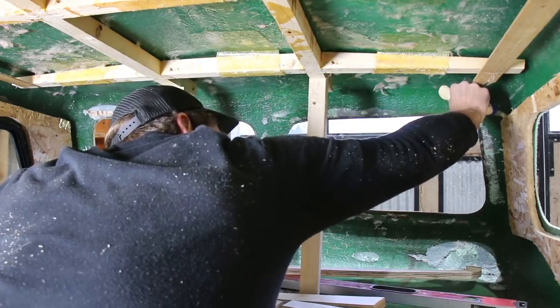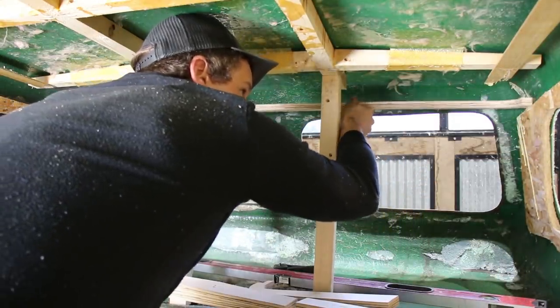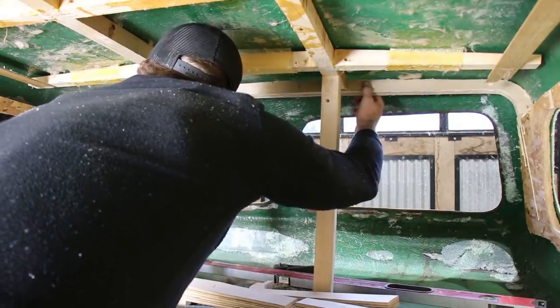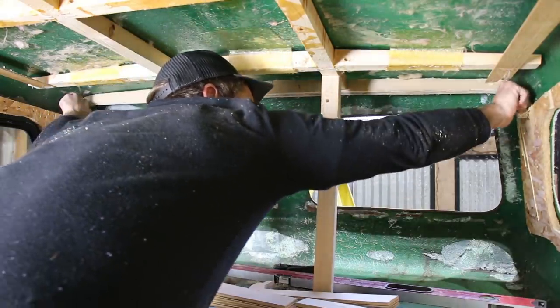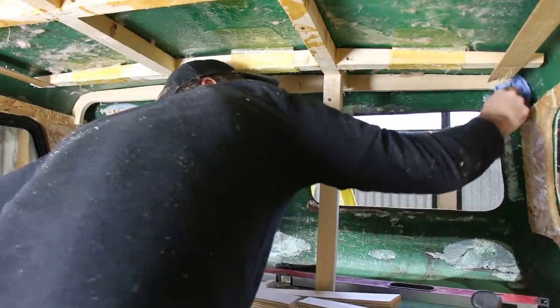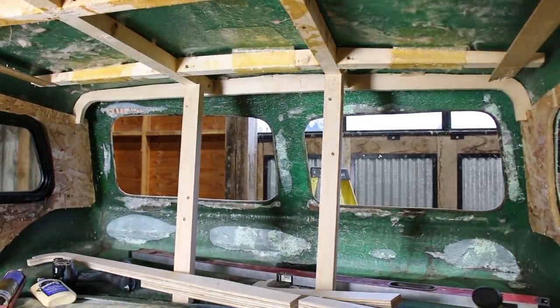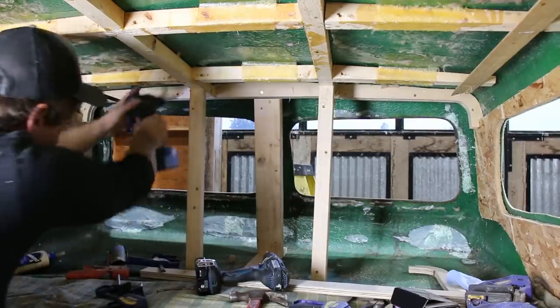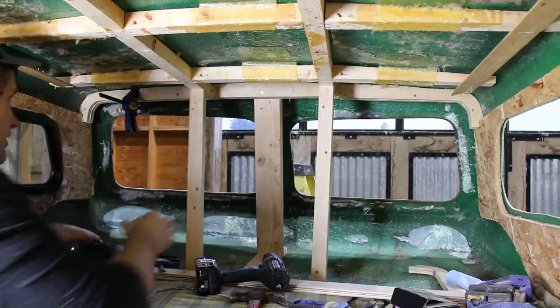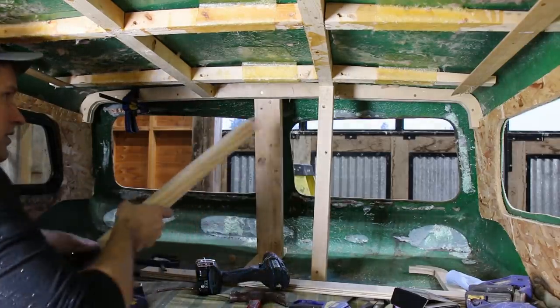I thought the best way to make the new rib strong and support the roof well is to have them tie into the plywood glued to the sides. It'll protrude a little when it's all said and done, but I'll take that if it means a strong roof. It took a couple tries to get the shape of the new rib just right, but I eventually got it to fit snugly. I made a second rib and glued them together for even more strength, then sunk some screws through the old framing to tie it all together.